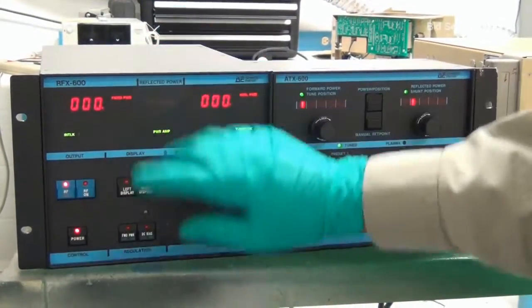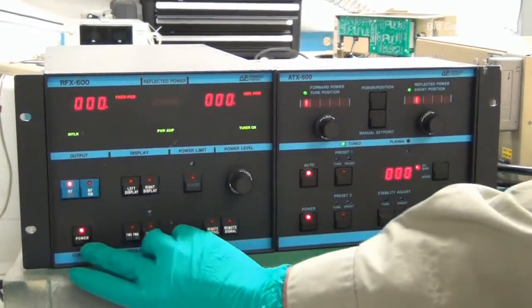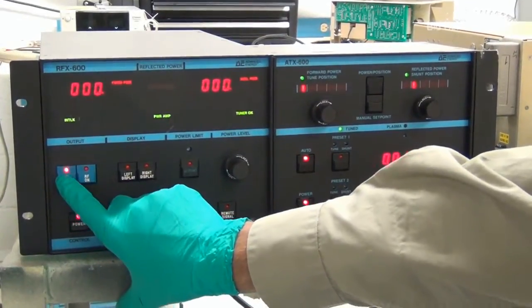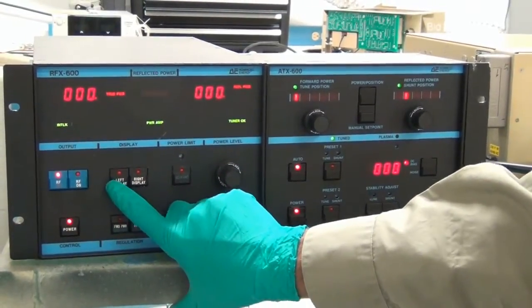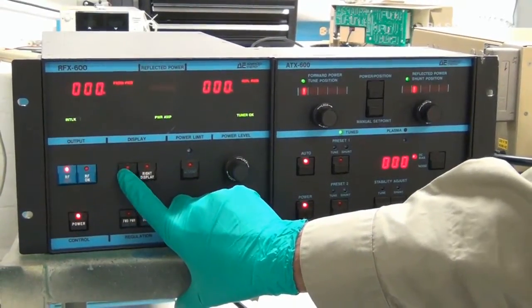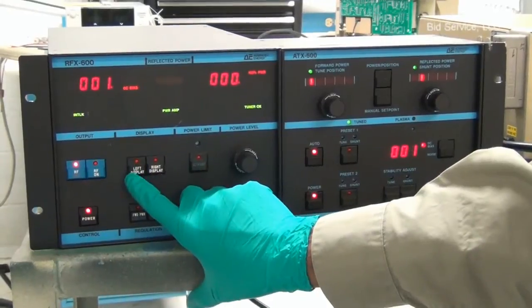The generator has a simple front panel control board with switches to turn on the power and RF off, and there it turns on the RF. There are a few more switches to display — we can select forward power, true power, and DC bias.